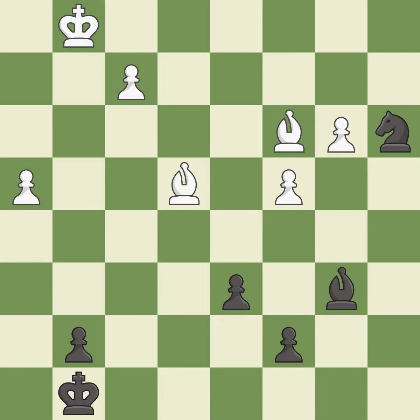This moves the bishop to a better location, allowing it to control more squares — it is best. This moves the bishop to a more active square, making it gain scope — it is excellent. An active king is critical in the endgame, and getting it off of the back rank is the first step — it is excellent.